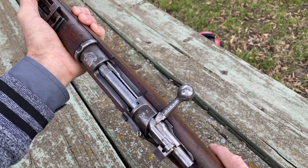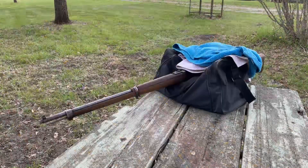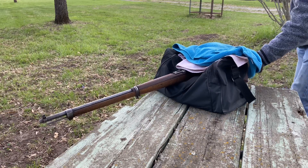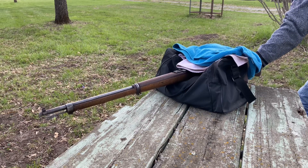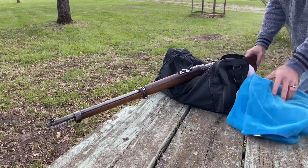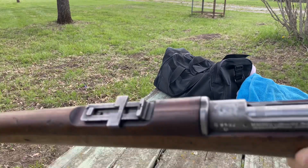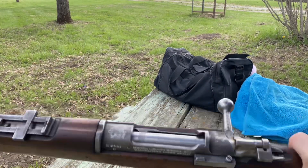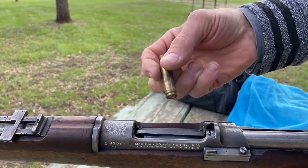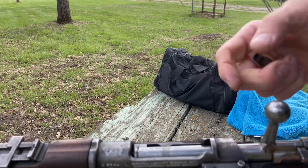I'm going to do the test firing again and then show the second issue. That one came out perfectly. But the other ones I shot earlier, the action was so stiff it was very hard to pull back. I don't know what the difference was with that last one versus the others.